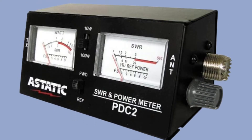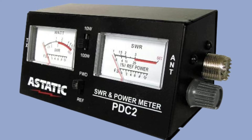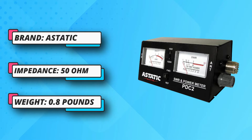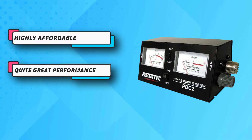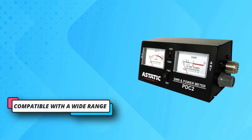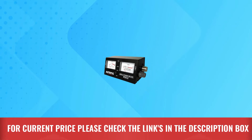Considering its highly budget-friendly price tag, the impedance rating of 50 ohms is quite good. You also get an SWR range of 1:1 to 1:3 with this SWR meter. To ensure great compatibility, Astatic has offered a frequency range of 1.7 MHz to 150 MHz, which is pretty great. For current price, please check the links in the description box.